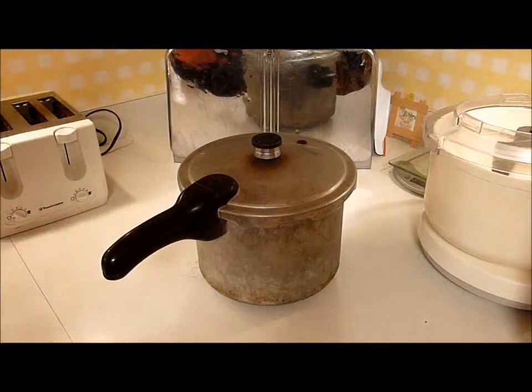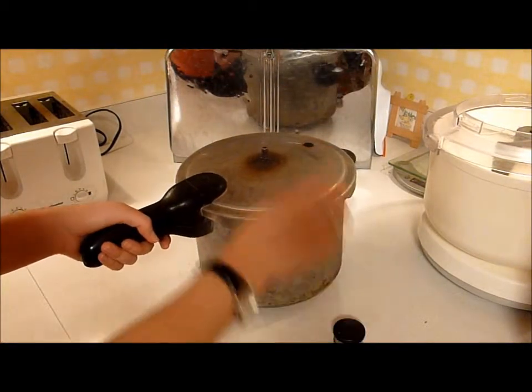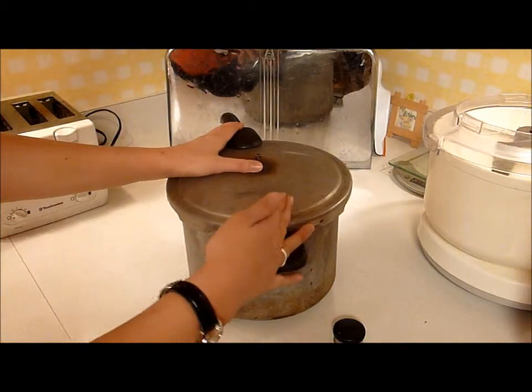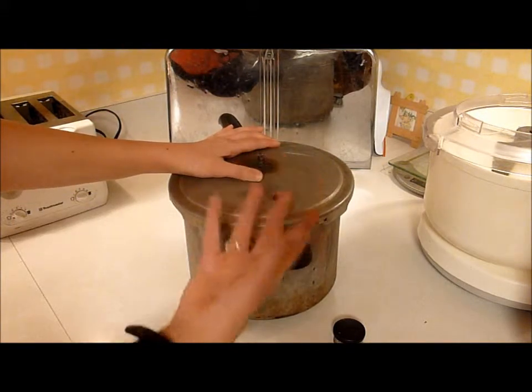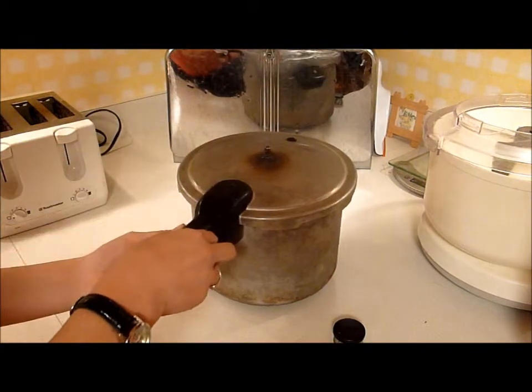Alright, this is your basic pressure cooker. This is the weight that goes on top of where the steam comes out. And this is the pressure emergency breaker, so that if the pressure gets too high and it's going to be dangerous, this will blow out and relieve the pressure inside, so that it won't blow the whole pressure cooker apart.